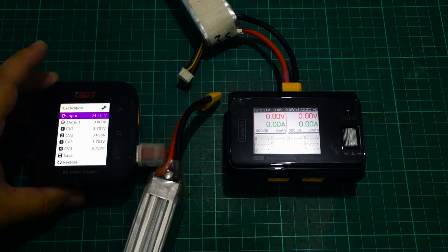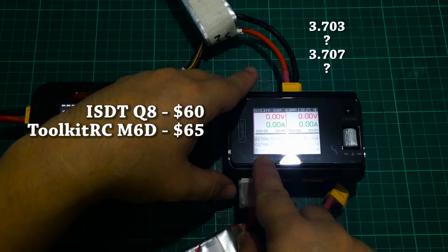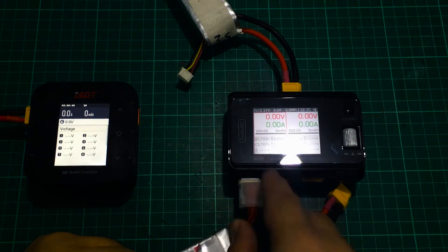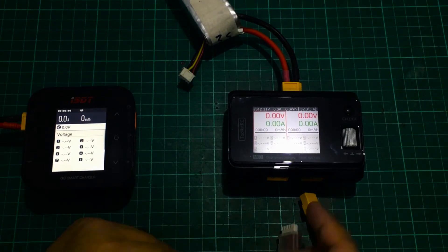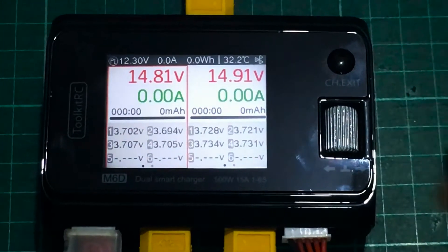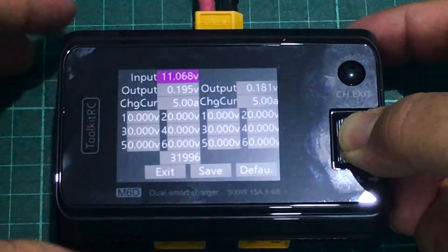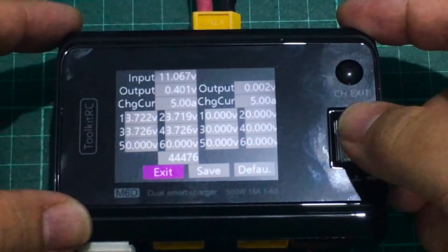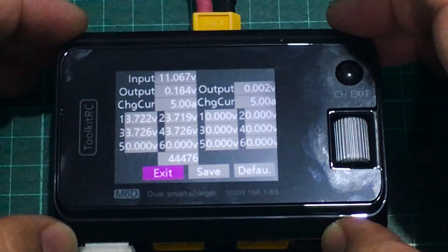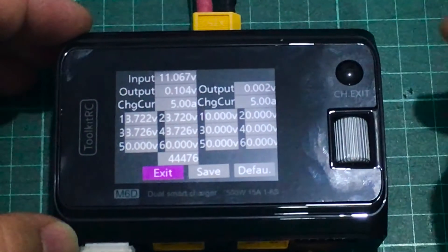Checking voltage calibration, I can read to three decimal places: 3.701, 3.696, 3.705, 3.708. The third cell is a little high. Differences in the third decimal place aren't really a problem. There has been some history with the old M8 chargers not being accurate or going out of calibration over time — time will tell if those same problems appear here with the M6D. To calibrate, you hold down the power button as you turn it on, and you may need to plug a balance port in.